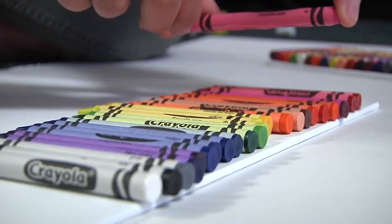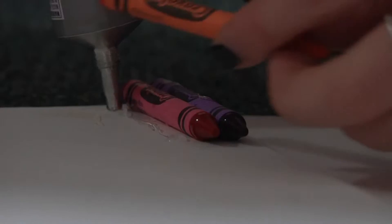We can start by opening up our crayons. We have our two canvases here. Just take your crayons — no particular order in how you want to line them up on the canvas. We're just going to line them up on the top.